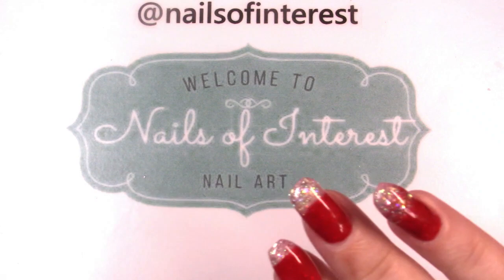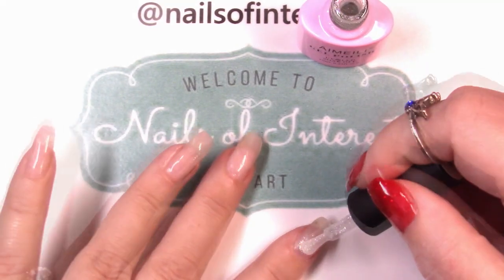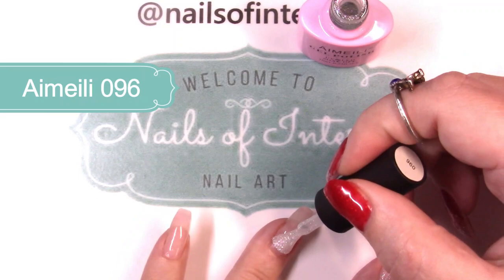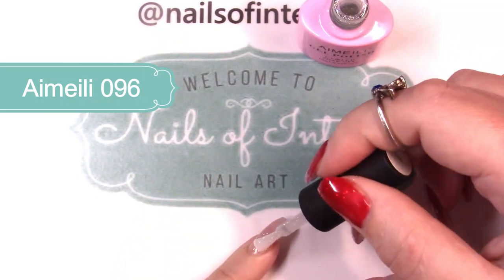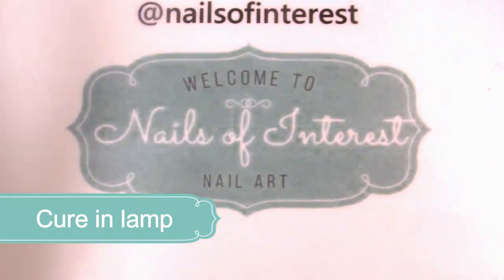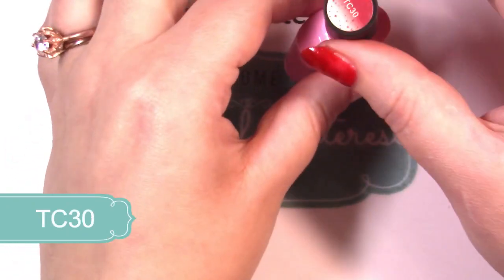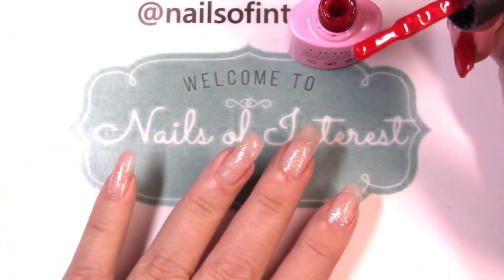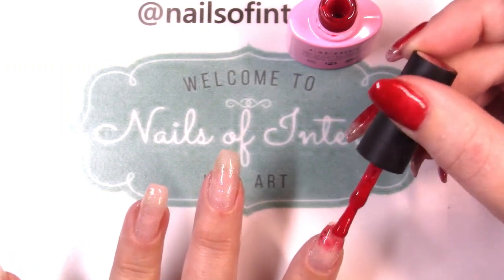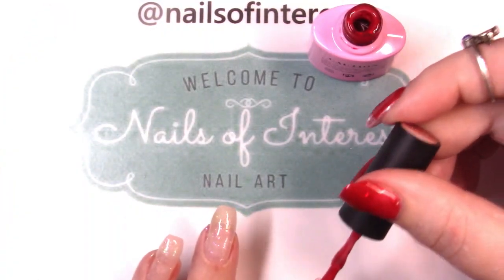I'm just going to play around with these gels — something similar, something different. I'm not exactly sure; I don't really have a plan in mind. I believe it was white to red when cold, so I'm just going to do the opposite effect here. And remember, gels with glitter in them — you need to stir them up to get the full glitter effect out of them.